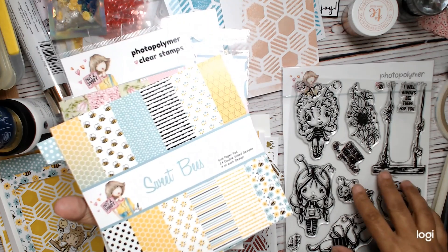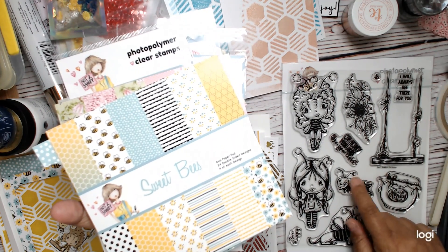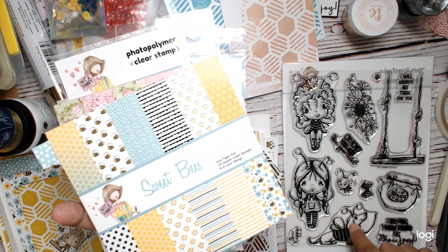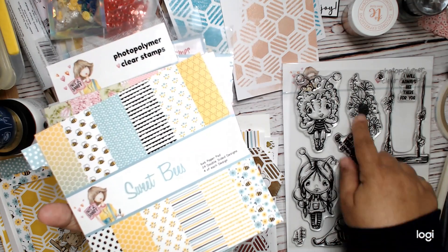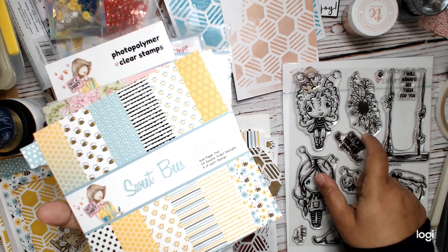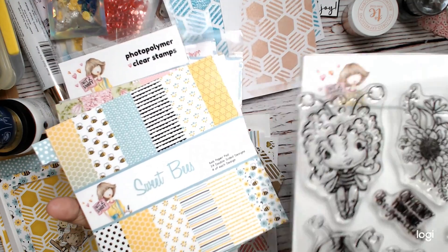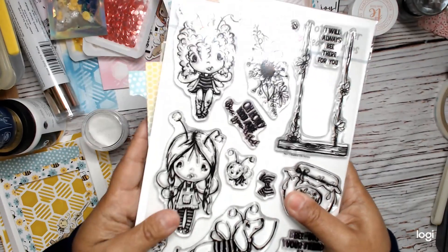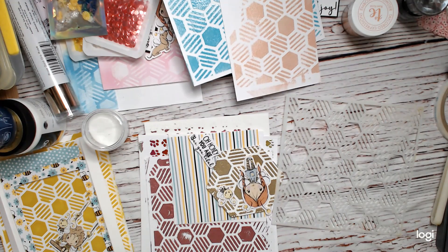You can always fussy cut, but I do think the die for this one would be a nice addition — just because of the hair, the swing, and the flower. It might be easier to have the die for this one, but it's not totally necessary. Anyway, it's adorable.